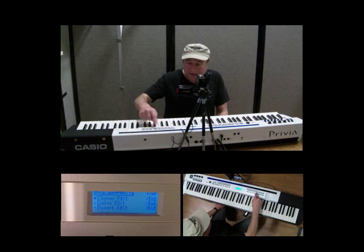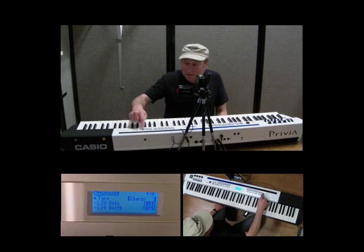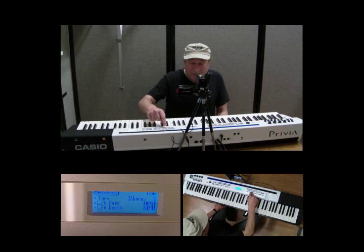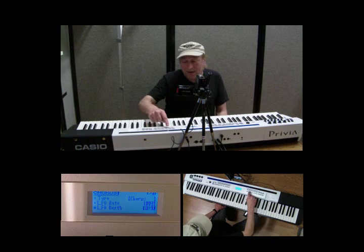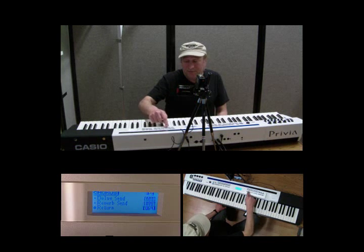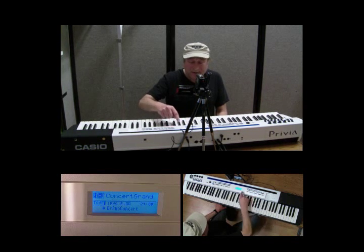Let's go back to the beginning so you can see — if I select chorus edit, look at the different things I'm able to edit just in chorus alone: the type of chorus, which chorus, FB chorus, flanger, light chorus. If we go into LFO rate, obviously you can set what rate. LFO depth — you can set what depth. Feedback even. Tone. Delay time — we touched on that. Delay send. Reverb send. And return. Let's hit exit and we're back.